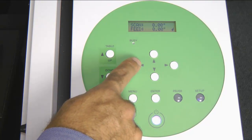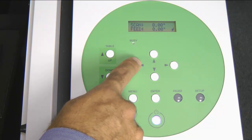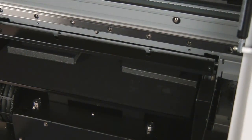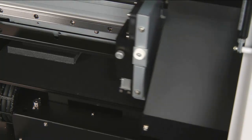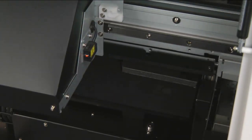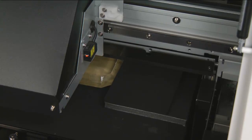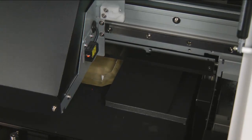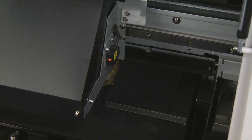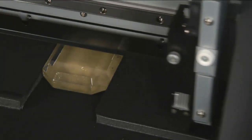We will begin the two-point registration. First, we will set the lower right, then the upper left. To set the lower right, we will press the left arrow key to bring the carriage out. Once the carriage moves out, the laser pointer — located on the right-hand side of the carriage — will turn on. Using the left, right, up, and down arrow keys on the control panel, we want to position the laser pointer to the lower right corner of our printable area. This could be within the substrate or the outer edges of the substrate.